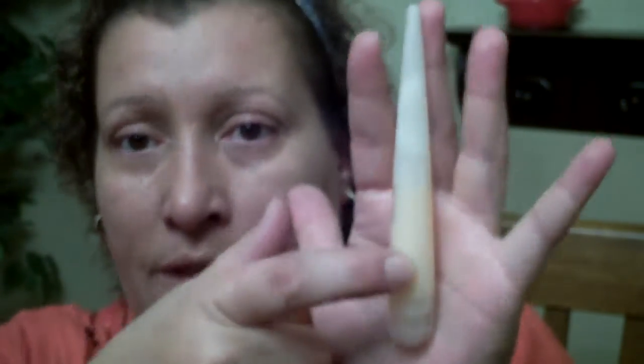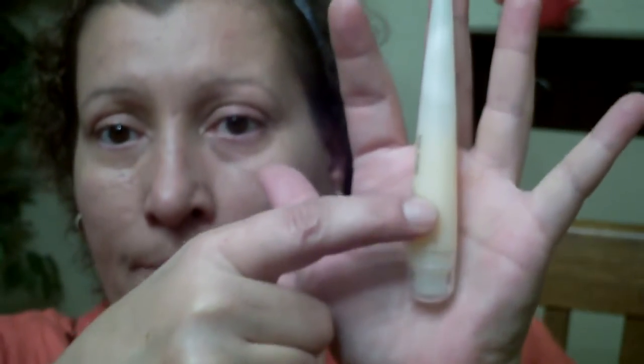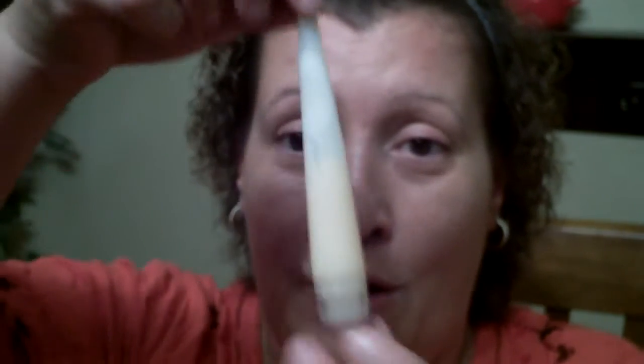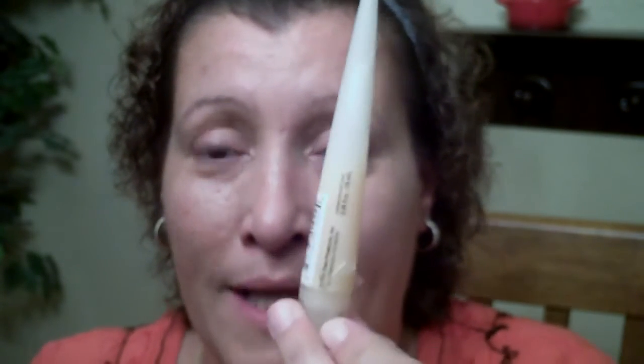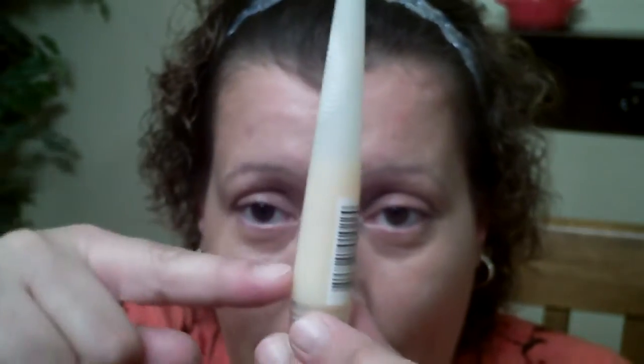I'm five foot, by the way, so I'll give you an idea. I don't have big hands, but I don't have small hands either. When I seen this, I was drawn to the way it was packaged — you can get all the product you pay for out of this. I'm going to explain why. The way it's packaged means everything is going to come down to the bottom.